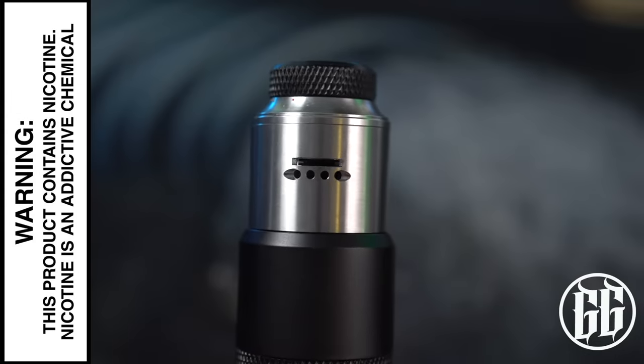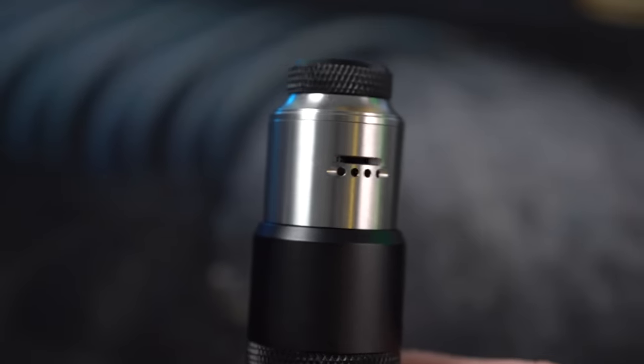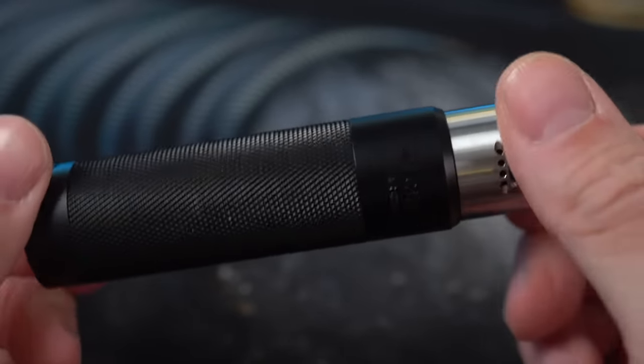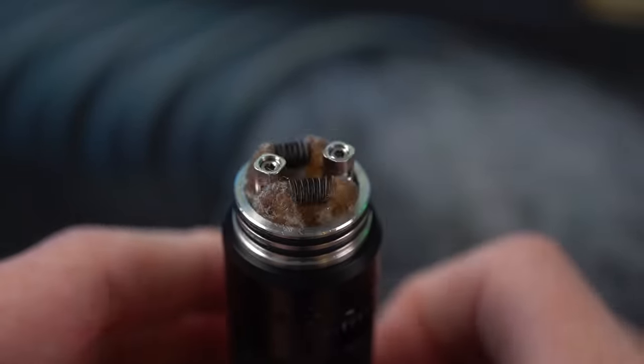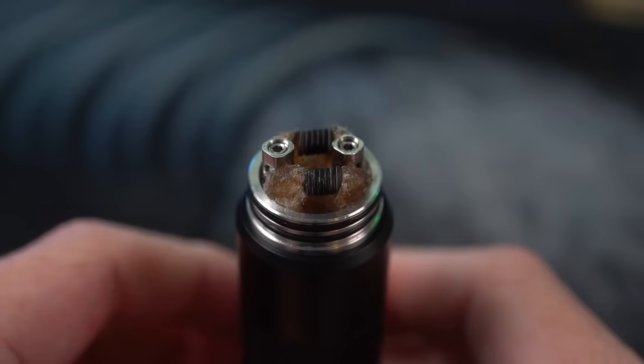What's up everybody? Grim Green back here today, starting off up close because we're going to be looking at the Rye RDA today. I got it sitting right now on top of that MechLife Arkless Mech Mod. The problem is this is a 0.3 build in here right now, and a 0.3 on a Mech Mod — it's not ideal.